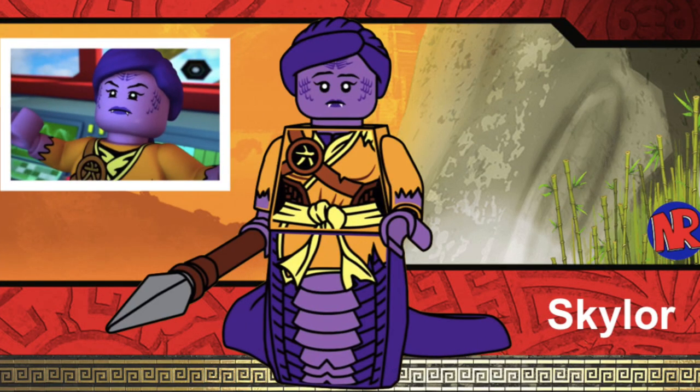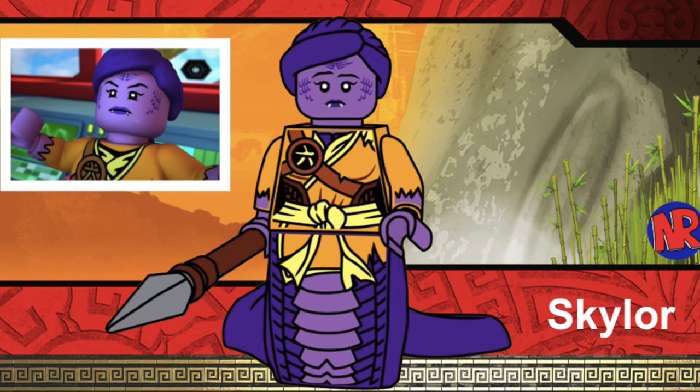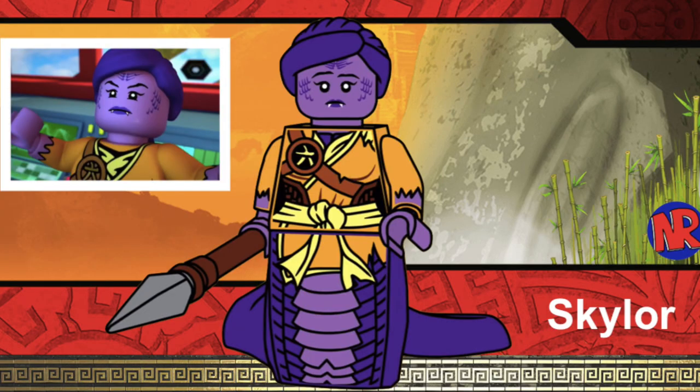Next, we have the snake version of Skylor. I was debating whether to include a legacy version or a snake version of Skylor, however I decided to include the snake version because that's the more fun version. I also wanted to include one of the minifigures of either Chen, Garmadon, or Skylor, because they've all been possessed by a snake. I decided to include Skylor — I think she would be one of the minifigures included in a Ninjago CMF series, and the snake version would be the best option. This was designed by Noah R, and her accessory is a spear.